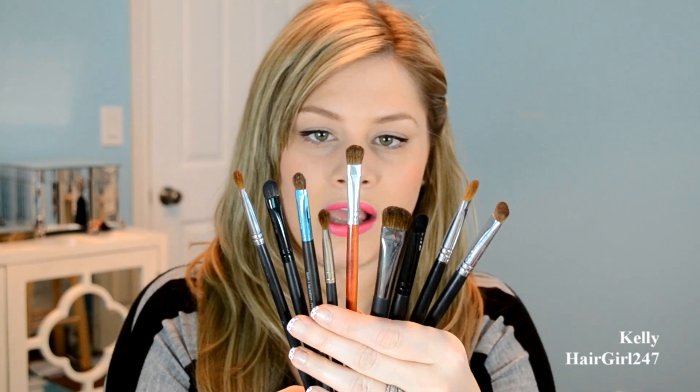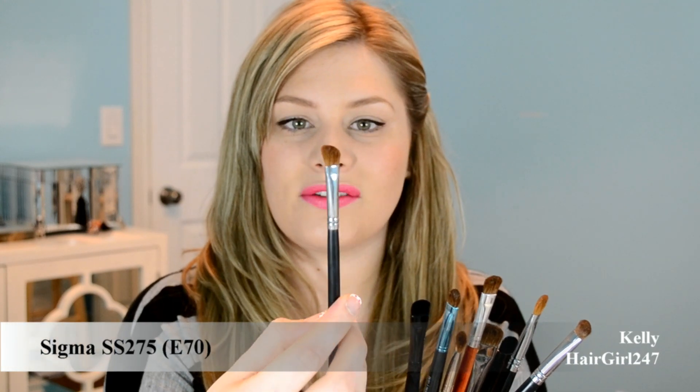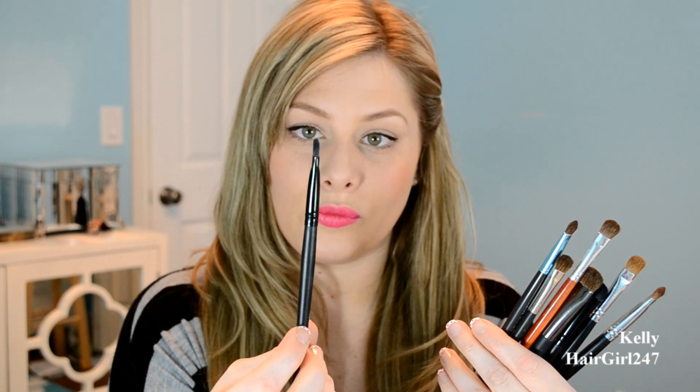I have all my brushes here — these are mainly for eyeshadows. Right away, the ones I don't find much use for: this is the Sigma SS275 angled eyeshadow brush, I don't use it that often. This is the ELF concealer brush — I don't like it because it's very stiff and I feel like it wipes off the product very easily. I wouldn't really recommend this one.